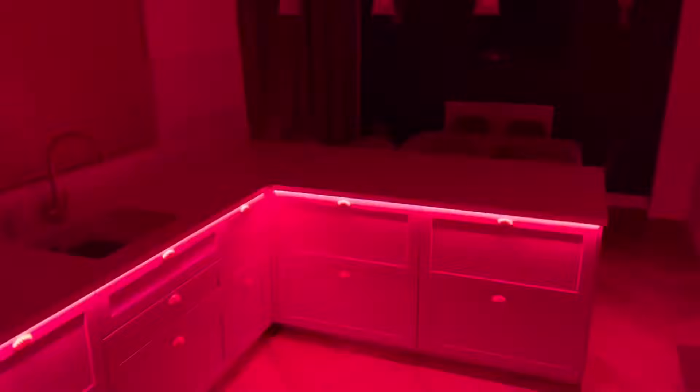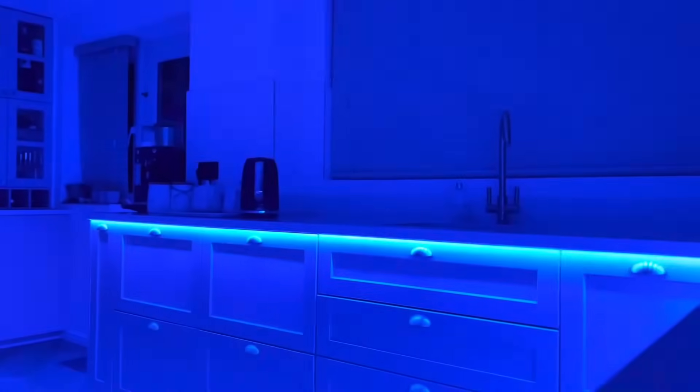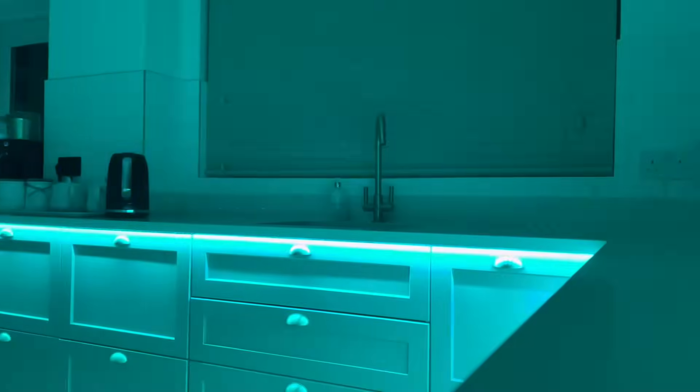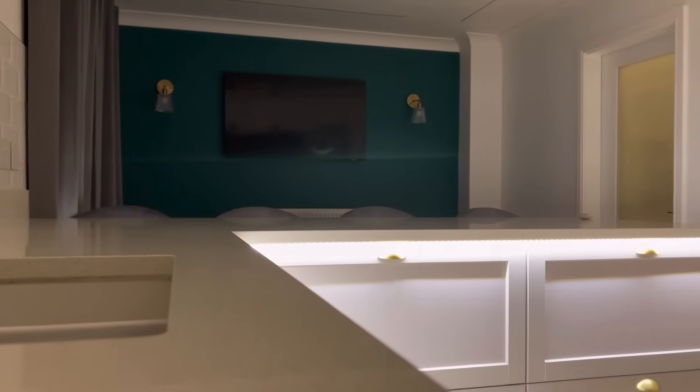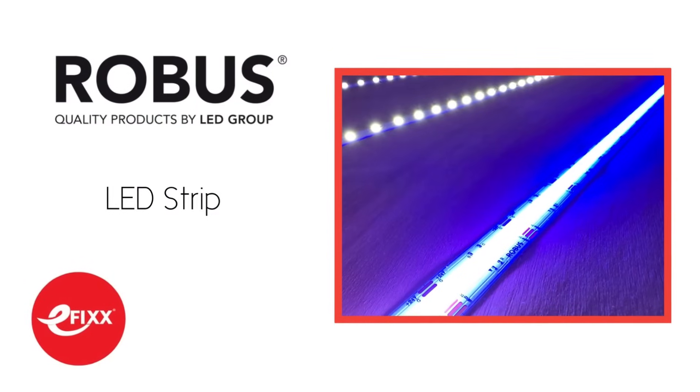So that brings us to the end of this series on LED strip. If you're watching on our training platform, then answer the multiple choice questions that follow and you'll receive your certificate for your CPD records. If you're watching on one of our social media channels, then click the link to move over to the free training package and get yourself a certificate, or click this video right here to see some more awesome products from Robus. Thank you very much for watching.